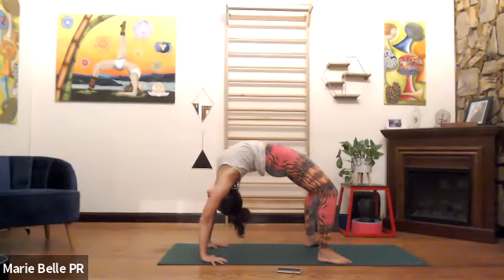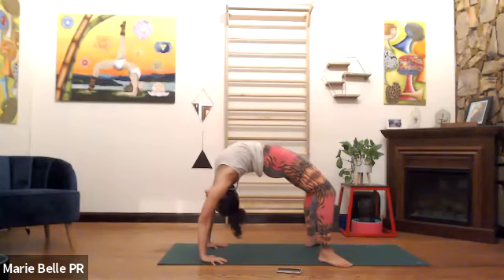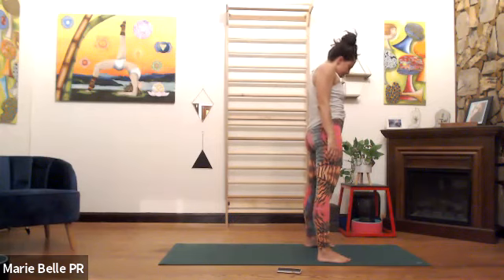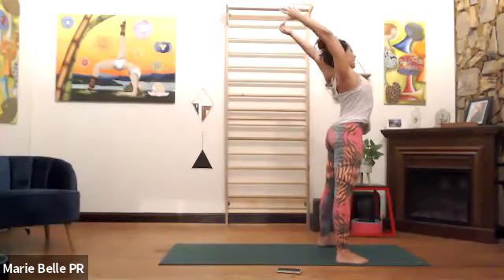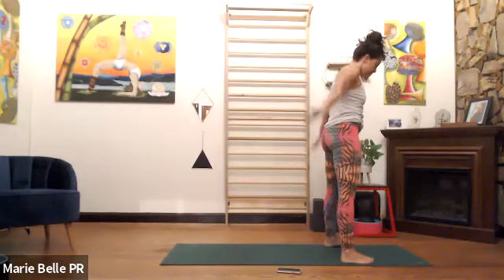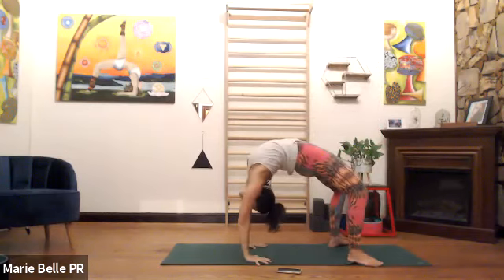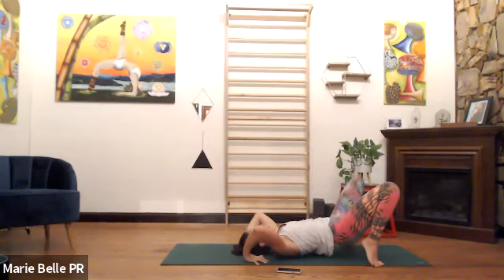If you know how to stand up and drop back, come up to the fingertips and stand. If you prefer to come down, exhale, lower down. Reset the hands, inhale, lift up — we have five breaths. If you're standing, drop it back. Take your time. Last two breaths. Eventually we back off a little bit, back off a lot, exhale, rest. If you had an off button, just turn it off for three and a half seconds.